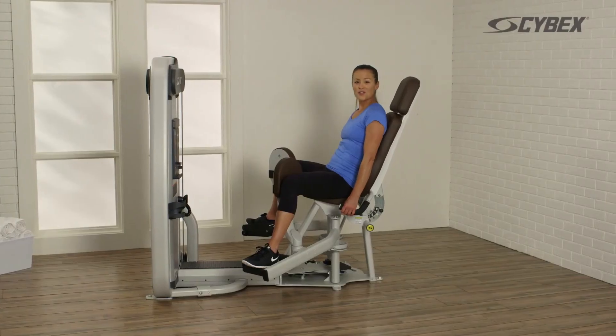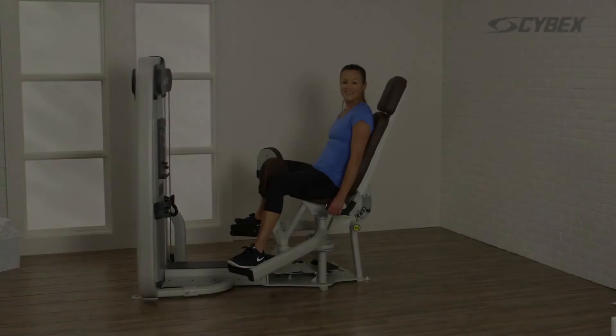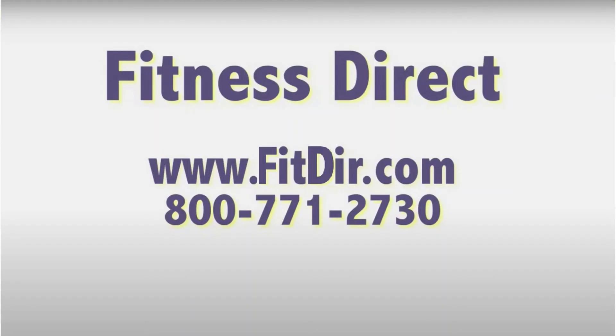When you're ready to progress your workouts, check out the advanced movement videos. Come check out this and other products at our showroom in San Diego or online at www.fitdir.com.